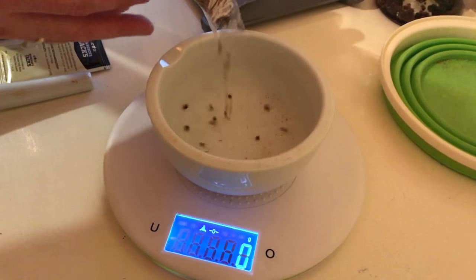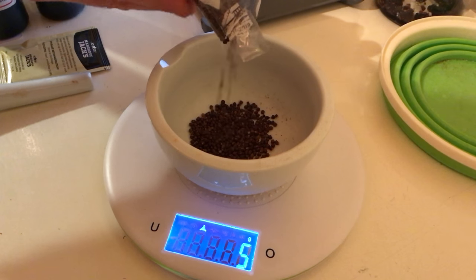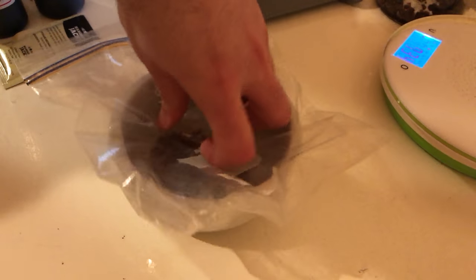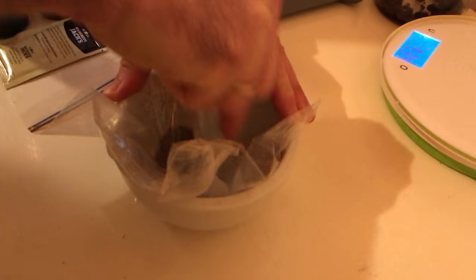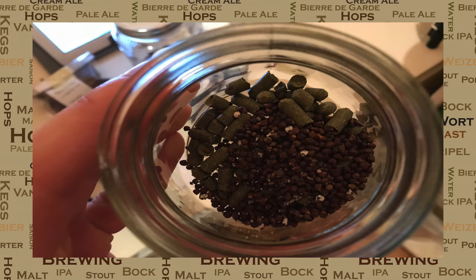So back to the brew now and it's time to prepare our grains of paradise. Certainly I would recommend that you be very precise with the measurement of these — too much or too little will certainly affect the brew. These will need to be crushed before you put them into your boil. I'd recommend wrapping them in a plastic bag, as you can see me doing here, before you start crushing. These things can get everywhere and we want them nowhere else but our boil. Once crushed, I then add them to my 10 minute container for boil additions.